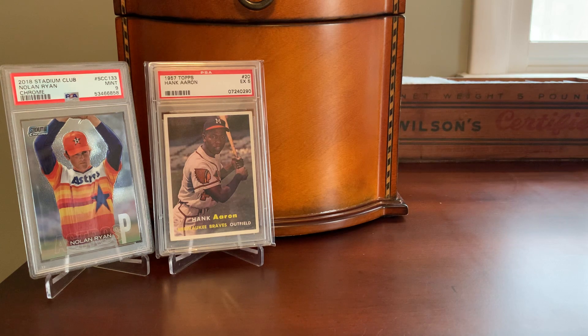Beginning with that 2017 set and moving onwards to present day, there were also parallels of these chrome cards. And as you can imagine, they're quite rare, with a base chrome card coming at one per hobby box — the parallels are even rarer than that.